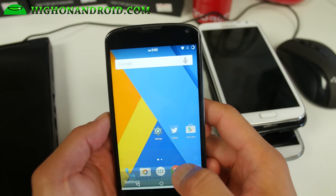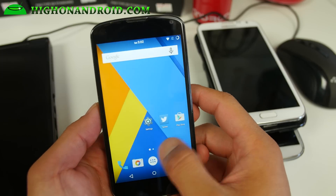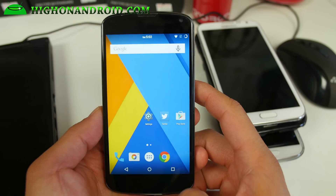Hi folks, I'm from HotOnAndroid.com where we get on Android every day. I've got a quick ROM overview for the Nexus 4 users out there.